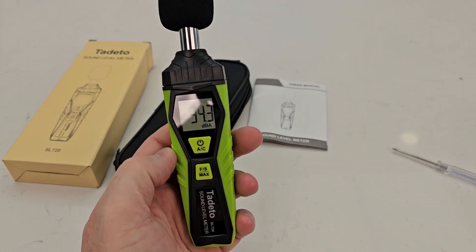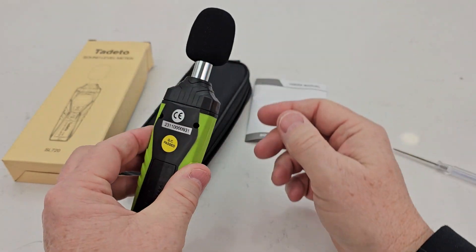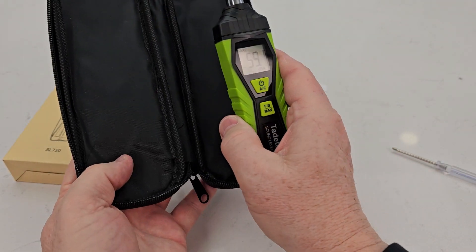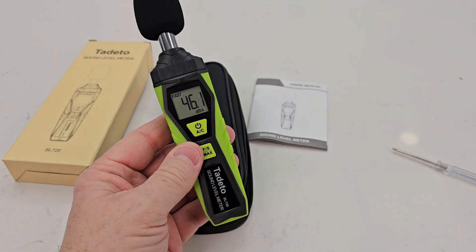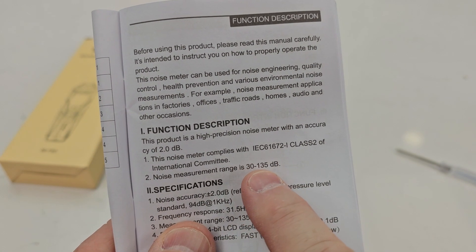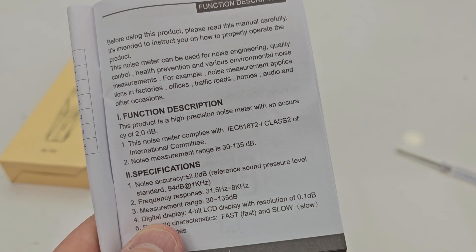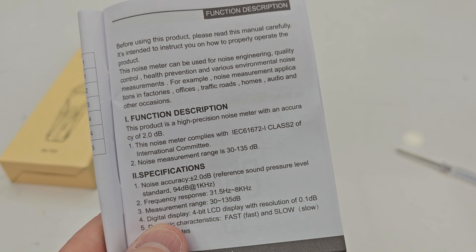So let's turn it on. There's what the display looks like. This cover comes off — it's got a nice little carrying case that comes with it. I like it. It looks like it measures 30 to 135 dB, with a frequency range of 31.5 Hz to 8 kHz.